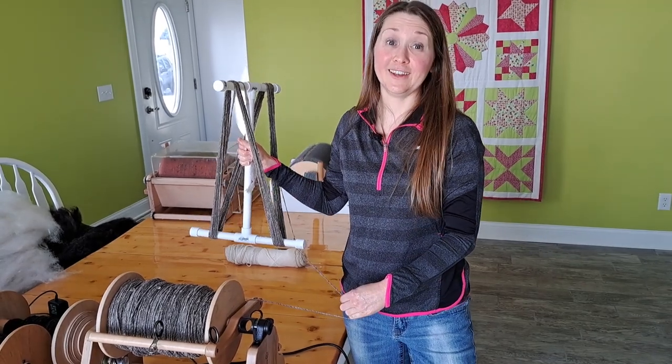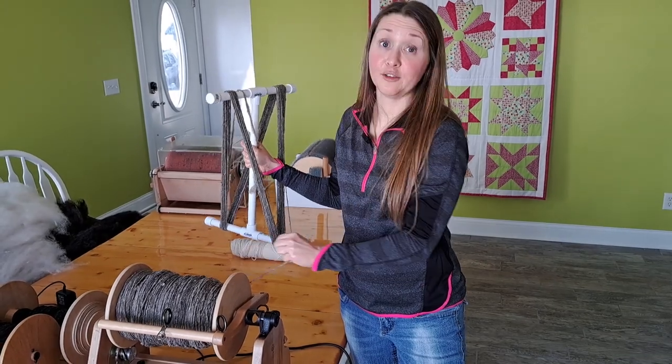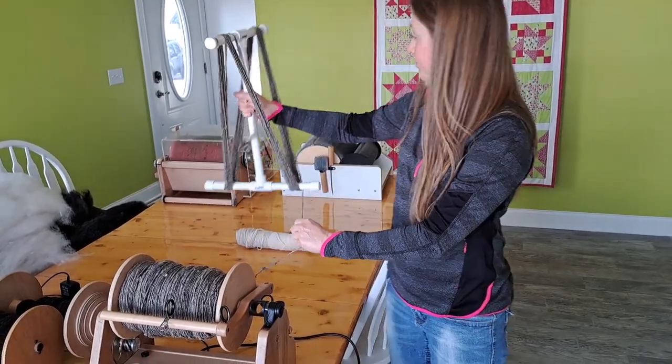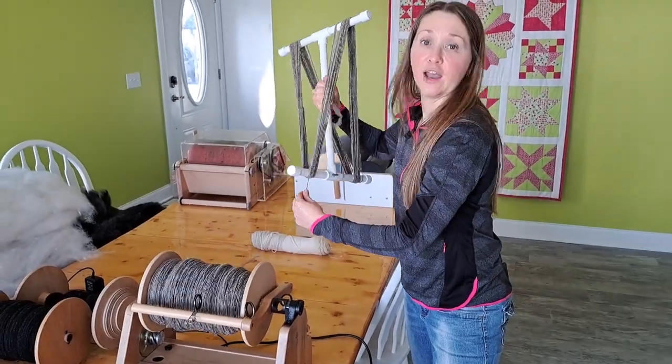I do recommend it is okay to take a break. As you can see, there is a lot of yardage on this bobbin and this is going to take a while. So if you get tired, you can just set this down and rest your arm for a minute and then go back at it.